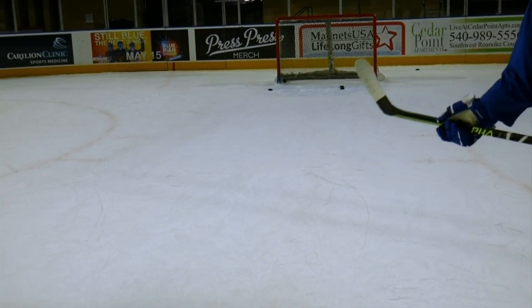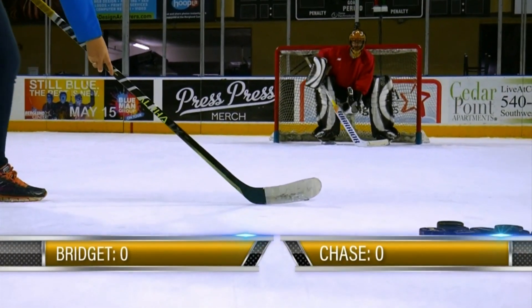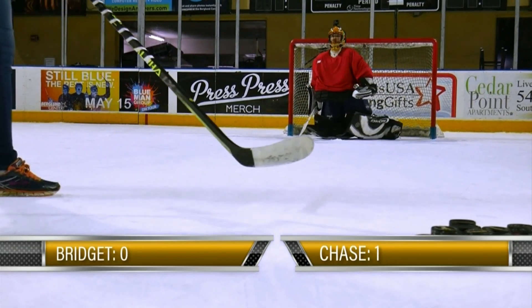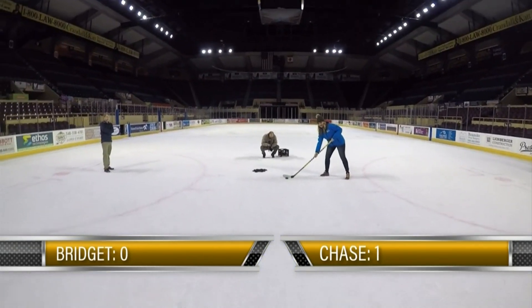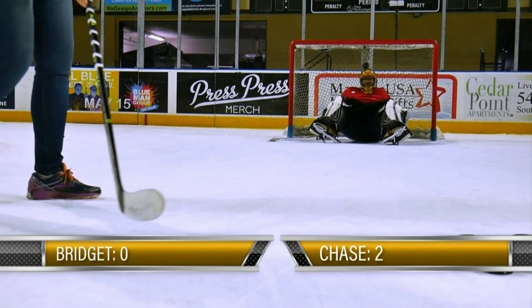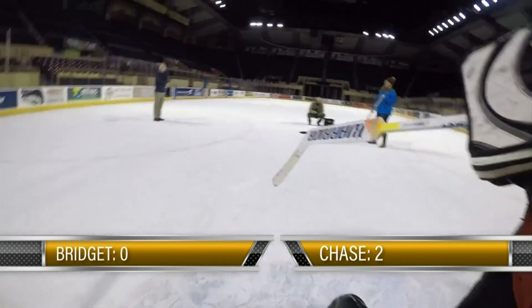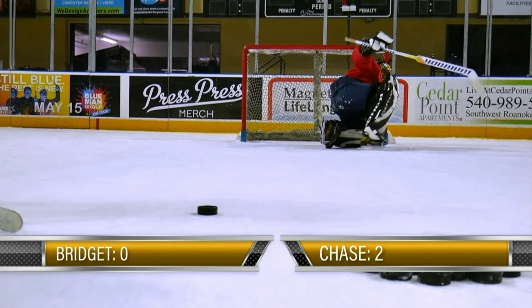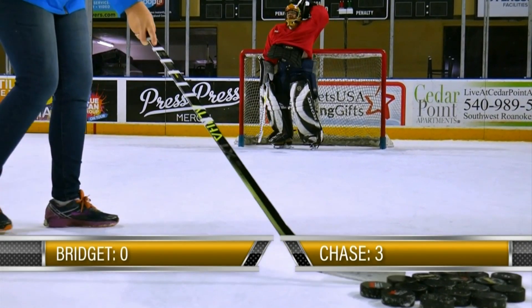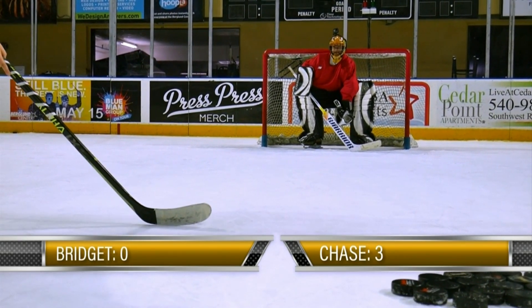That's three in a row! Three in a row — I'm ready to take you on, Chase. Ready? Oh, that was a good one. I missed that one. I missed that one.